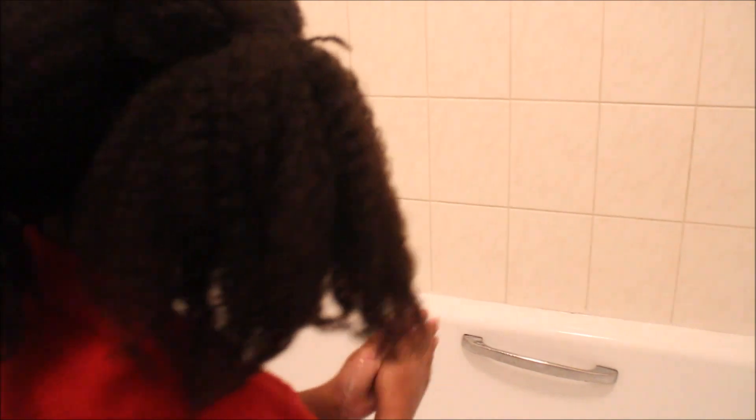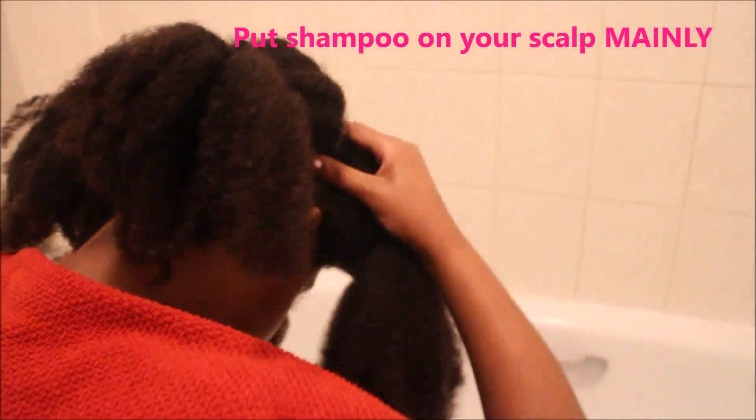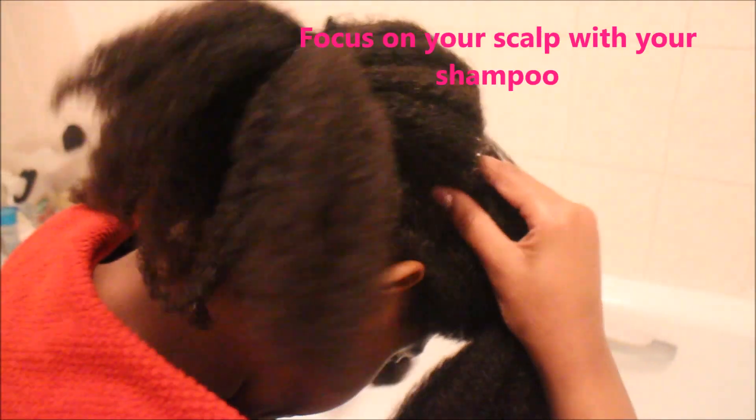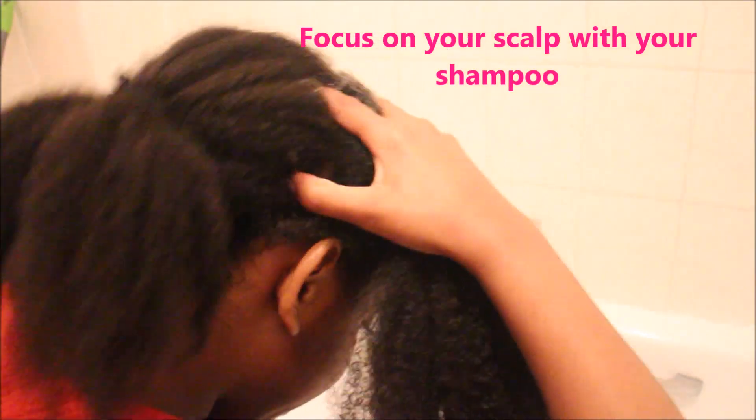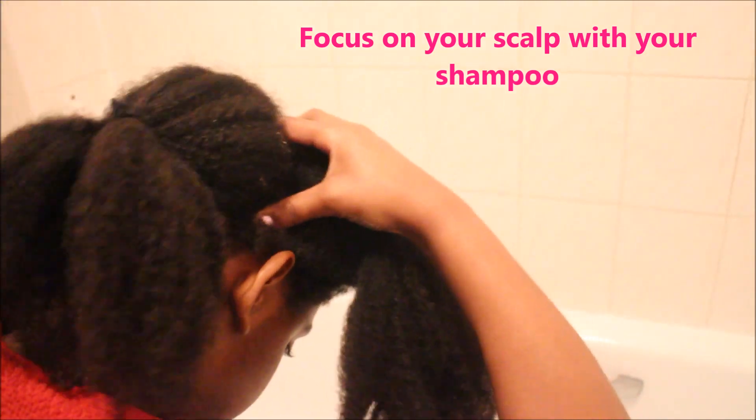And when you're doing this, you're putting it on my scalp. When you're massaging it through, you're really getting it moisturized and really moving your hair.